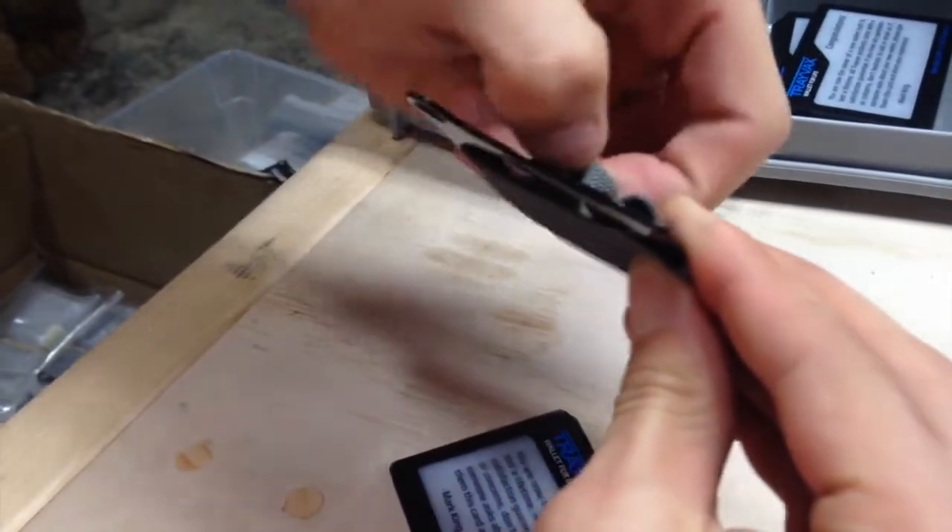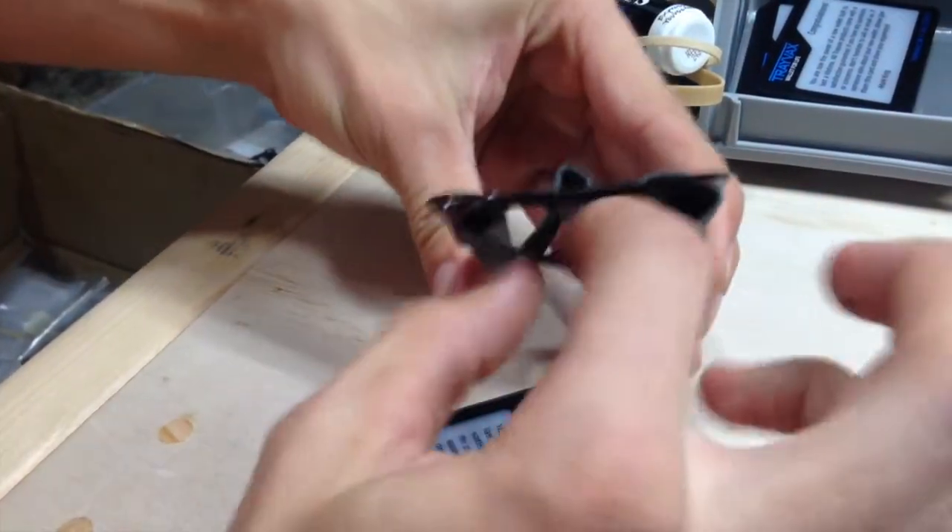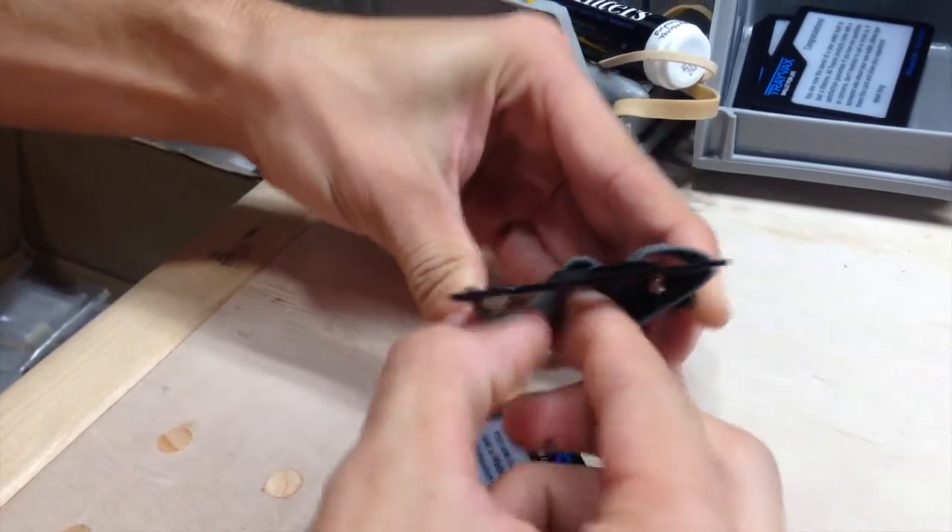And pull here. And reach underneath here and pull down.